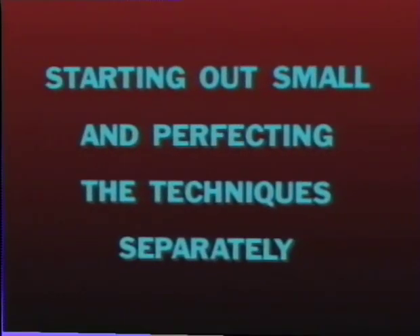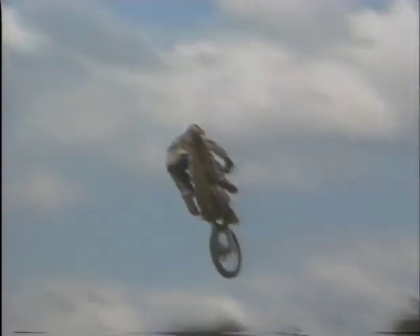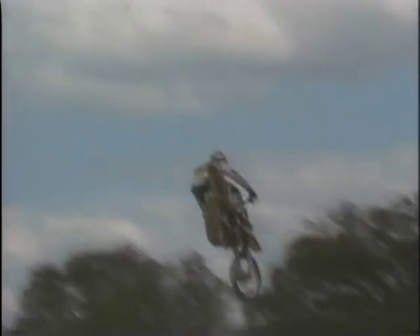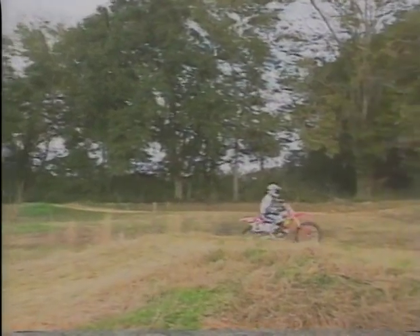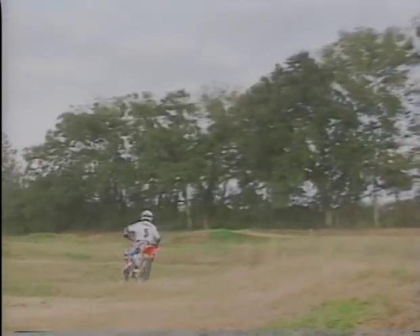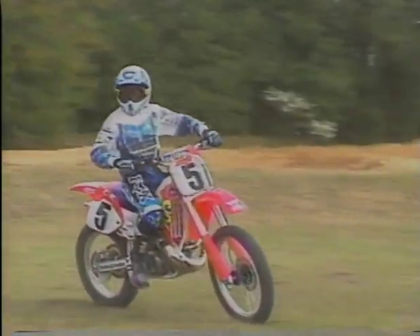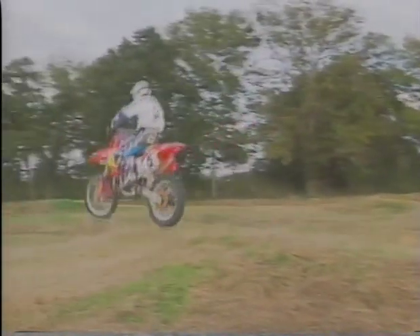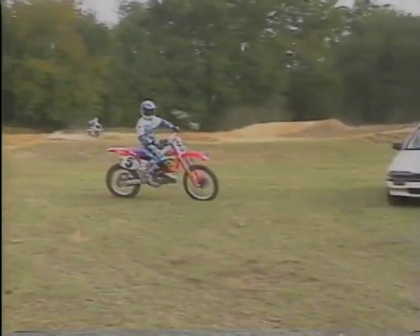Starting out small and perfecting the techniques separately. If you already have a lot of jumping experience, these factors and techniques can help you progress from your current skill level. If you're just starting out, these techniques can get you started safely while making smooth progress. Find or build a safe little jump with a good takeoff and landing area. Don't worry about how much height and distance you're getting — just practice the six factors. Work on and think about each one separately. If the jump is too difficult for your skill level, you'll spend more of your attention on just making the jump and won't be able to perfect the techniques.